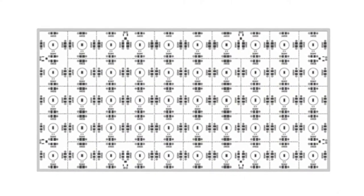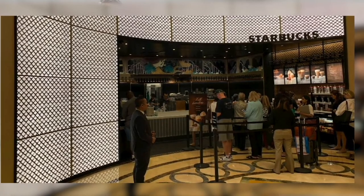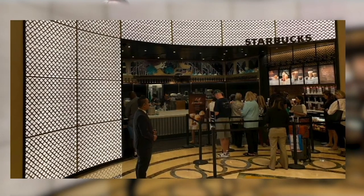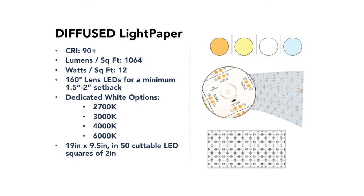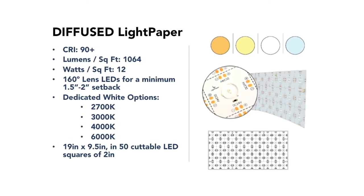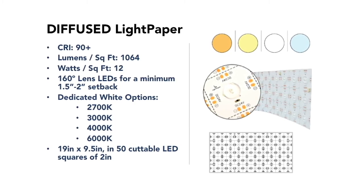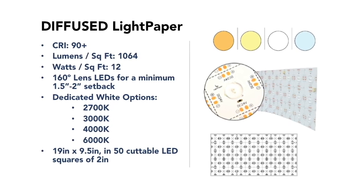The Diffused Lightpaper has a 160-degree donut-shaped lens over each LED diode. This gives really even illumination all the way to the edges without any hot spots, and you can also drastically reduce your setback — only an inch and a half to two inches. So you can butt that right up to your substrate material with even illumination and no hot spots. It's offered in 2,700 through 6,000K, about 1,000 lumens per square foot, and is cuttable every two by two inches.